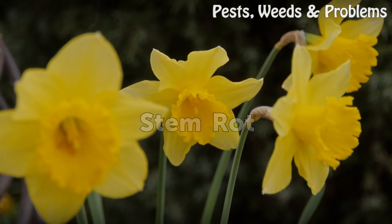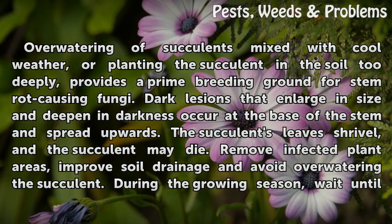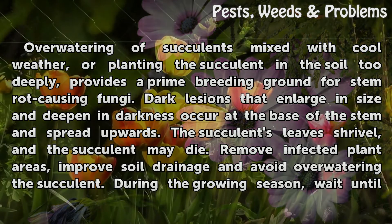Stem Rot. Overwatering of succulents mixed with cool weather, or planting the succulent in the soil too deeply, provides a prime breeding ground for stem rot causing fungi. Dark lesions that enlarge in size and deepen in darkness occur at the base of the stem and spread upwards. The succulent's leaves shrivel, and the succulent may die.